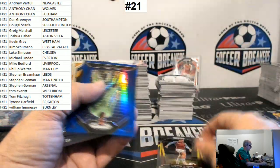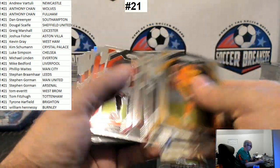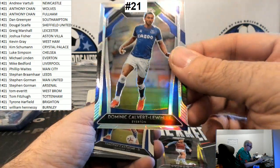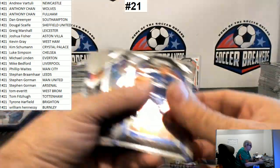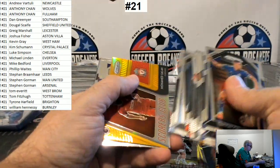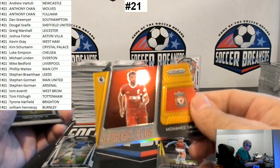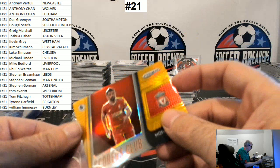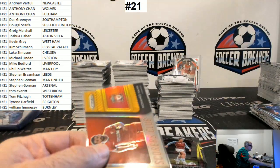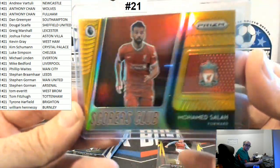Jack Grealish, nice. Edouard Mendy. Tierney Silver. Calvert-Lewin, that's nice. Boom shakalaka — wow, gold! That's a gold. At first it looked kind of orange, but no, it is gold. 8 of 10. Scorers Club, Liverpool — Mike Bedford, there you go, buddy. Number 8 of 10. Mo Salah!